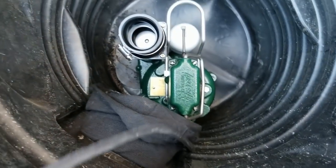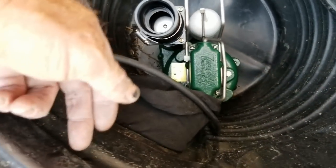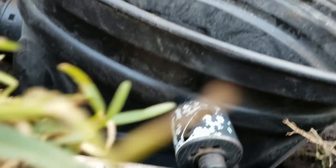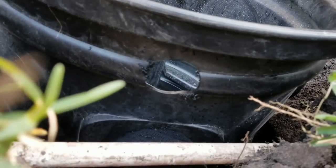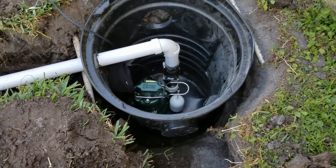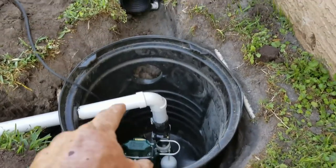We set the sump pump down in there — it's a heavy pump. Now we make a measurement from the top of the check valve to where we're going to drill through the side of the basin, where our inch-and-a-half pipe is going to discharge in the same trench as our French drain. Made the mark, using the two-inch hole saw — the two-inch hole saw is the exact outer diameter of inch-and-a-half PVC, so it slides perfectly inside. Review of the setup: the sump basin goes down two feet in the ground.